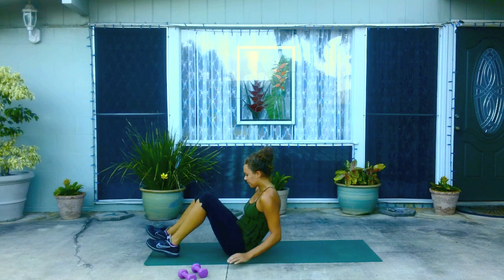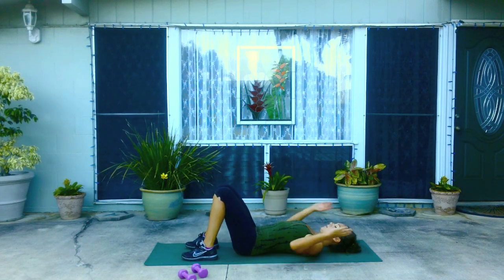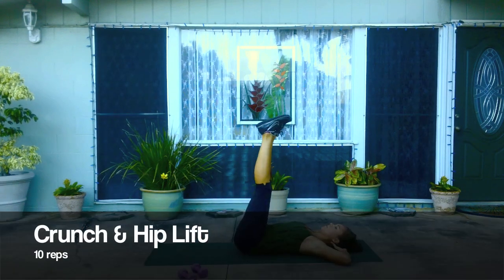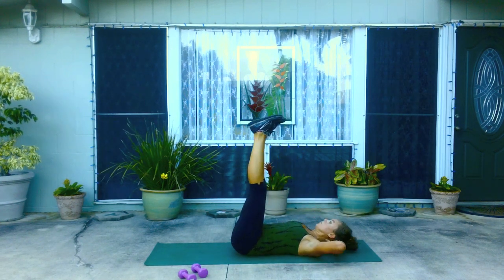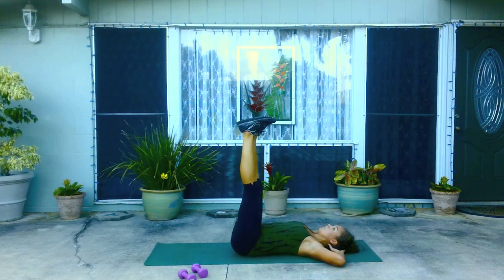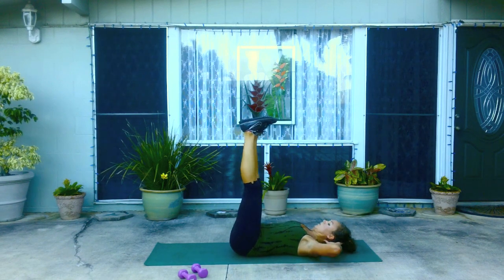Now come onto your back, rolling down. Take your hands behind your head and lift both legs straight up. As you exhale, you're going to crunch up, at the same time lifting the hips off the ground. Inhale down, exhale as you lift. You're really bringing the feet towards your head, past your head, as you lift the hips.